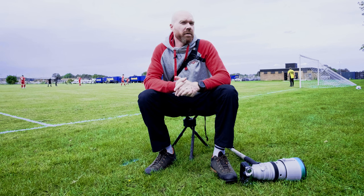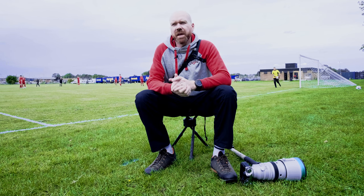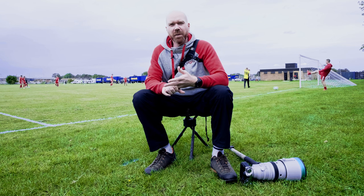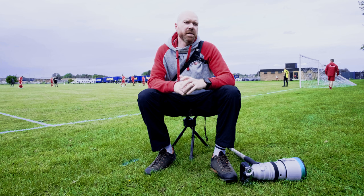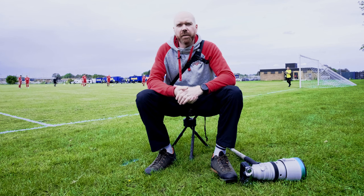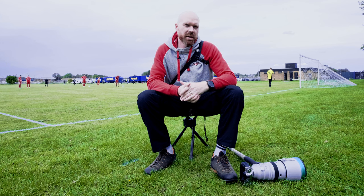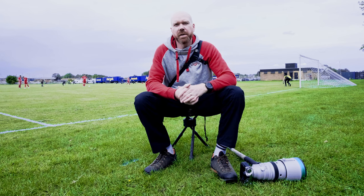One downside I've found with the Optech covers — and it could be the same with others — is you can get a bit of condensation. If it's cold and been wet and you put the covers on warm cameras, it can cause a little condensation inside. During breaks in play I slide the cover back a bit to help vent that out, but it's been pretty minor and only really in extreme conditions, so those covers have served me pretty well over time.